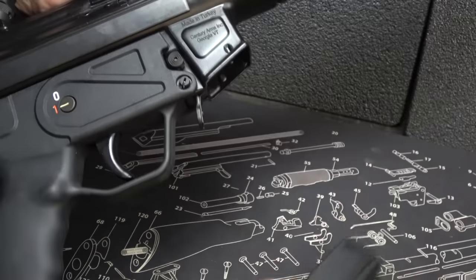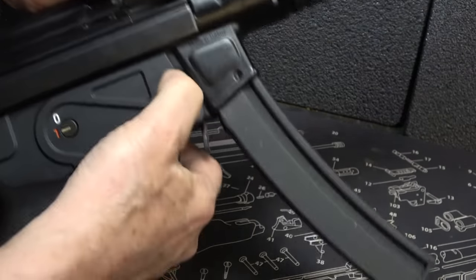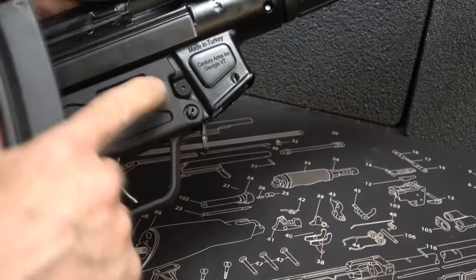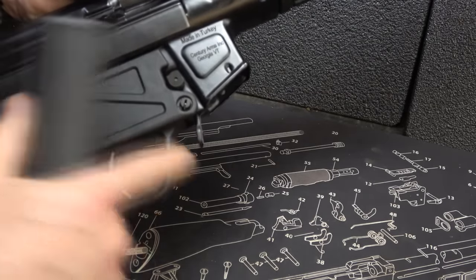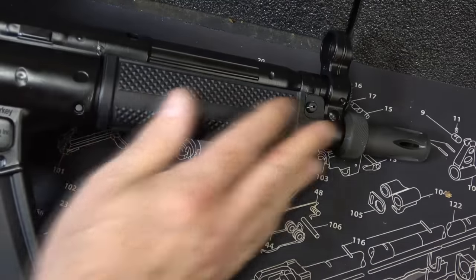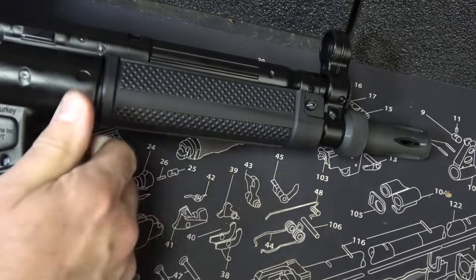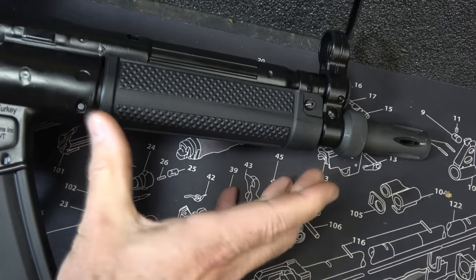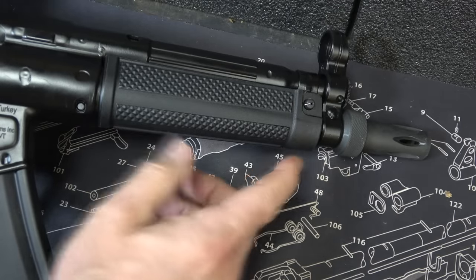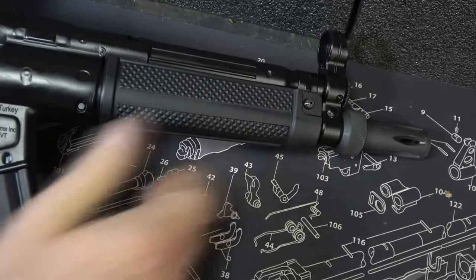You have a paddle mag release — you can just grab it and pull the mag out. But there's also another mag release here that unlocks it too. I never use that one; I always use the paddle mag release. It has a nice large trigger guard, and the hand guard at the front is textured — nice and aggressive, easy to grab hold of. On a lot of the smaller versions they'll have a little hand stop, but with this one it's got a bit of length to it and grabbing right here is very natural.